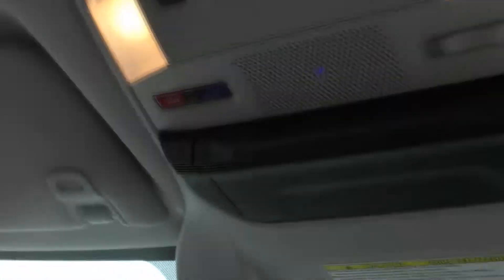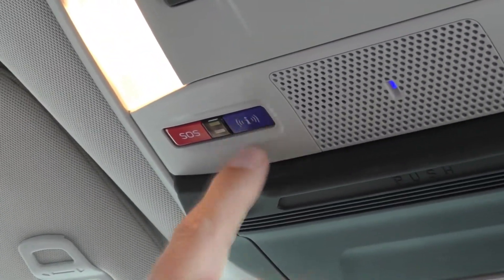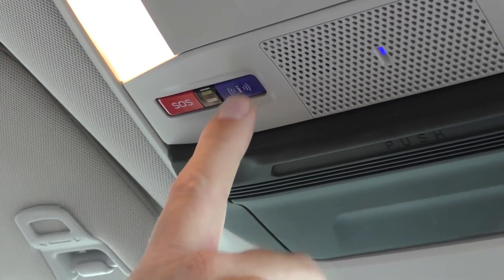This one is roadside assistance. For any mechanical failure, even a flat tire, you can press that and get help. I'm going to go ahead and press it and we'll demo how this works.